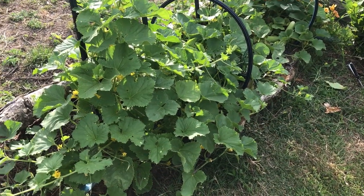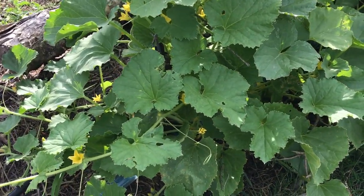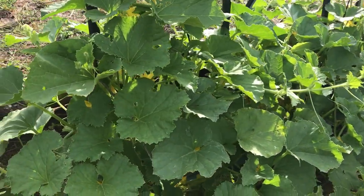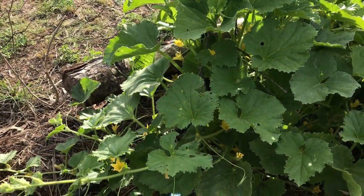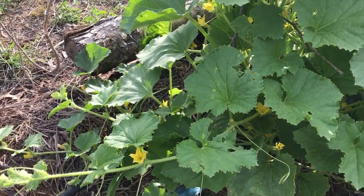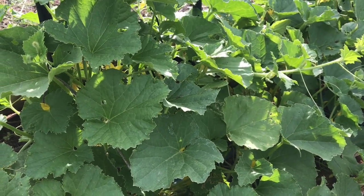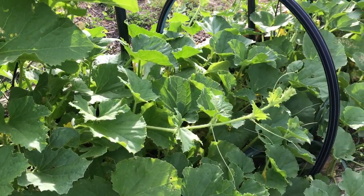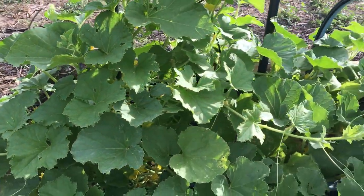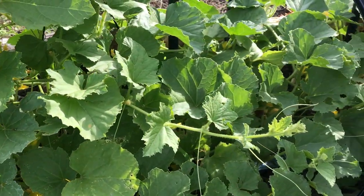Hi guys, how are you today? I'm going to show you my Armenian cucumber because I'm really amazed with this plant. We both like cucumbers, and the European cucumbers I know from Europe don't grow really well here at our place, or not yet. So I tried the Armenian cucumbers and I'm really amazed with this plant and the progress with how it grows, especially considering that the soil I put the seeds in is not the very best.